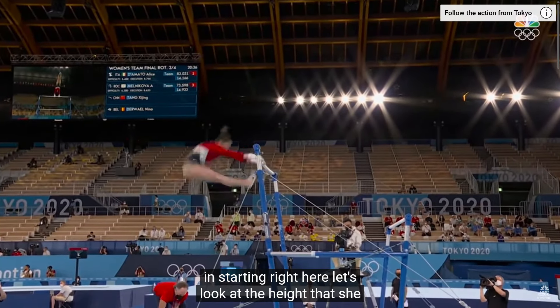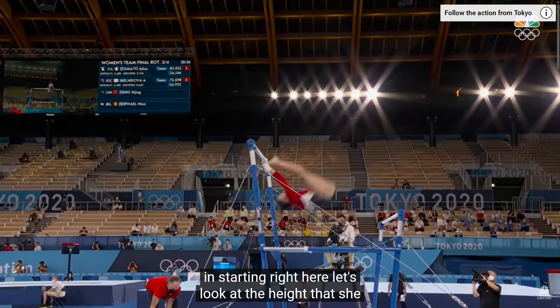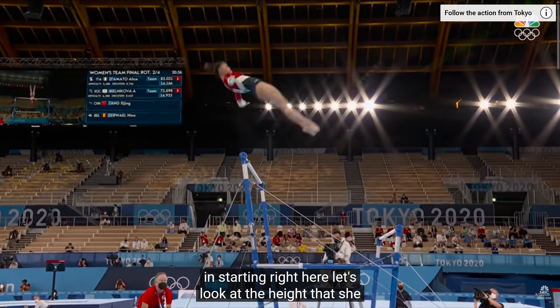She has a very late entry toe-on which gives her tons of power to apply to the reverse hecht when she throws the bar behind her. She releases her toes from the bar and throws her toes down very early and with great power. This gives her the time she needs to complete the full range of throwing the bar behind her without flying over the bar too far. Look at that open shoulder angle. It also creates the counter rotation she needs to maintain a straight body as she flies backward over the bar.